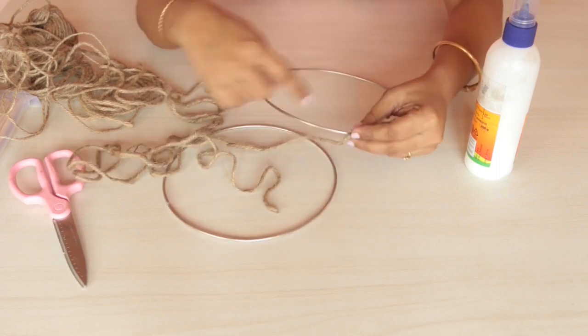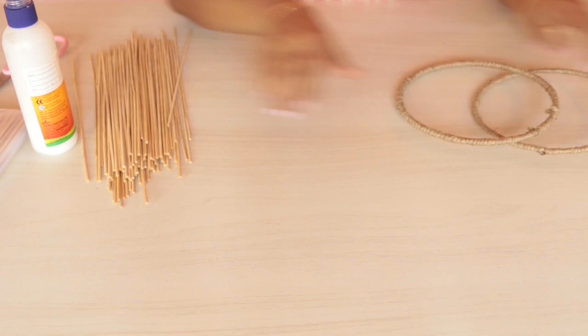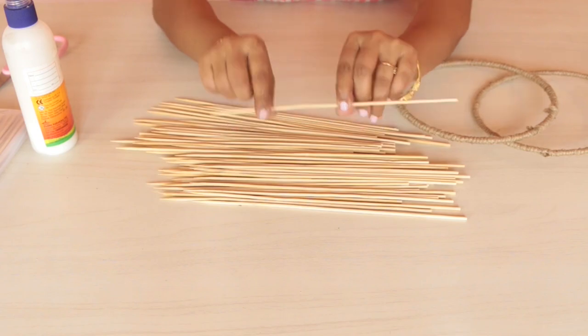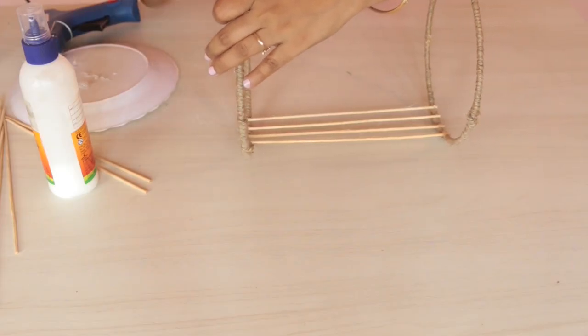Next, I am going to wind the jute rope around both of these hoops — it will look something like this. Now I am going to cut the skewers to the desired length, taking the pointed edge off. Start placing the skewers between the hoops, something like this.